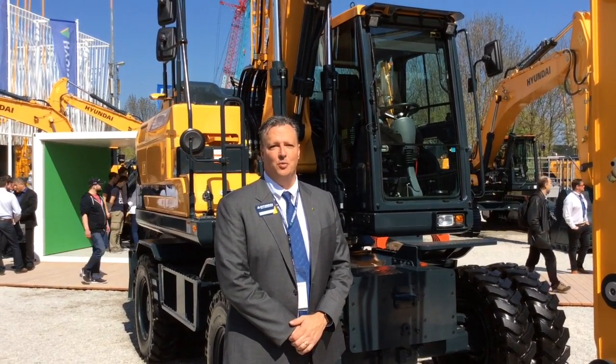Thanks so much for spending a few minutes with us as we reviewed the HW140 wheeled excavator here at Bauma 2016. When you get an opportunity, please come by the booth and visit us — we're at FM813A. Thank you very much.